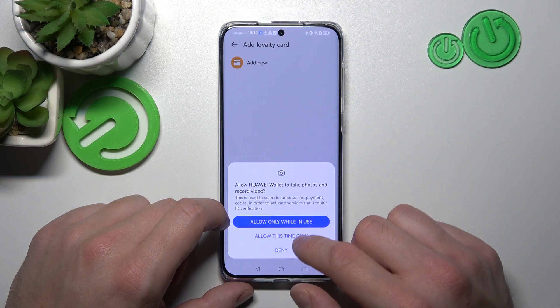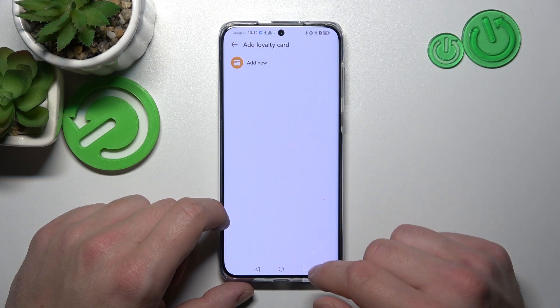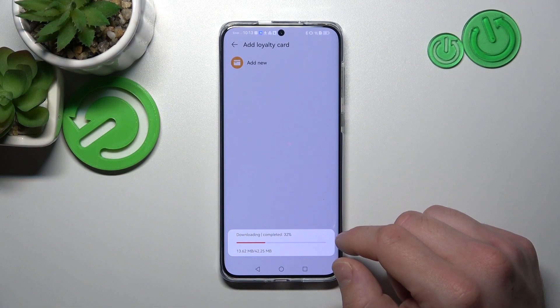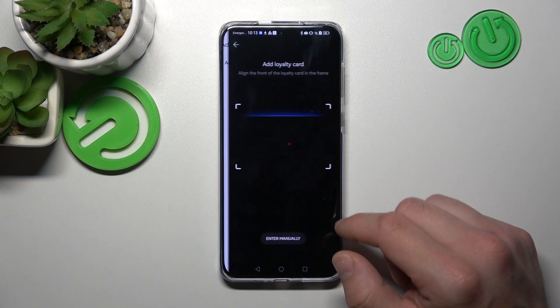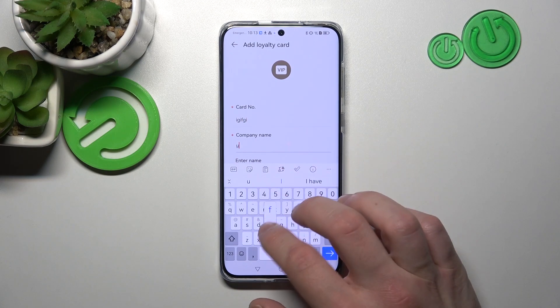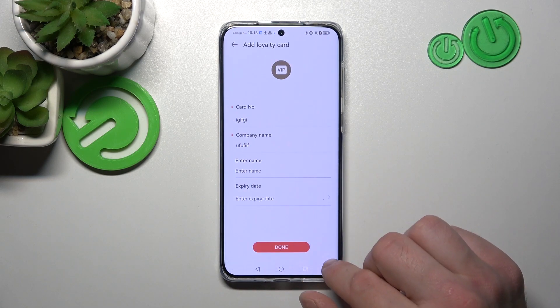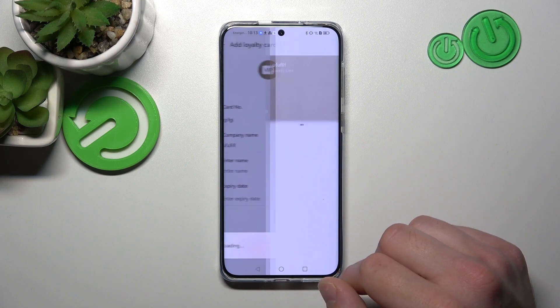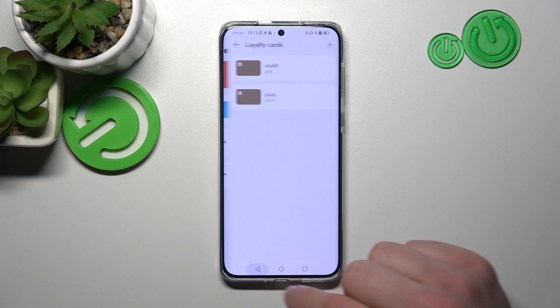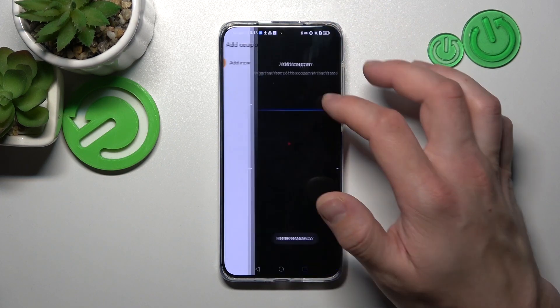Tap 'Add New' and you can now scan your card or enter the details manually. Your card has been added. Now let's go back and select coupons, then select new.